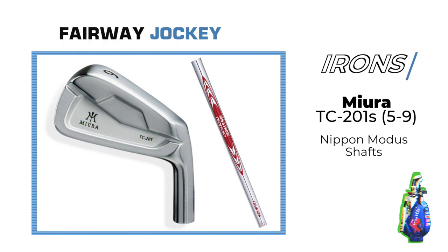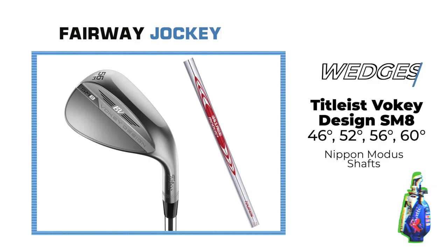The irons she plays are the Miura TC201s 5 through 9 with Nippon Modus shafts. Her wedges are the Titleist Vokey Design SM8s in 46, 52, 56, and 60 degrees, all with Nippon Modus shafts.